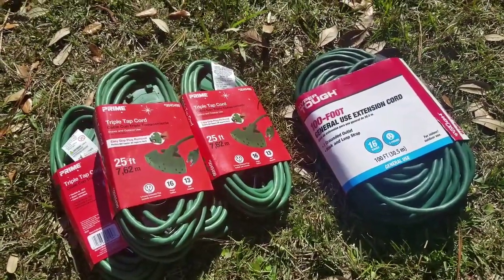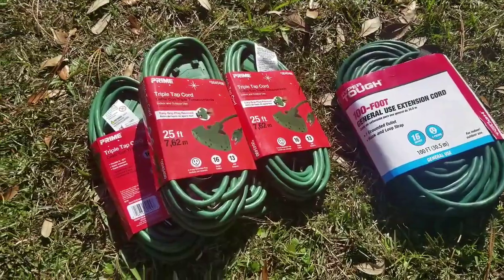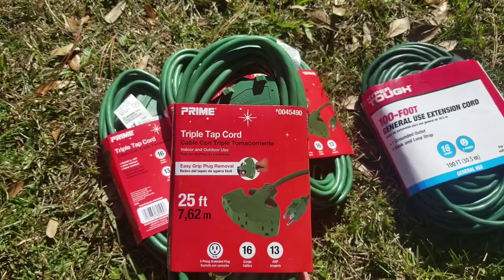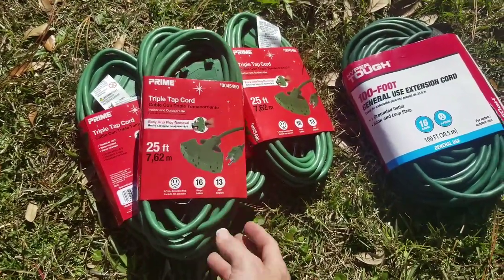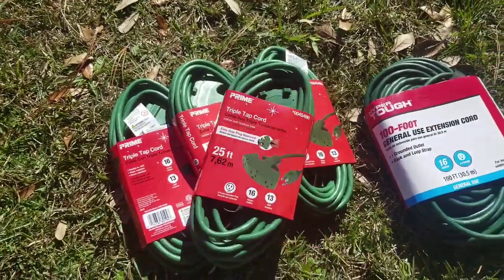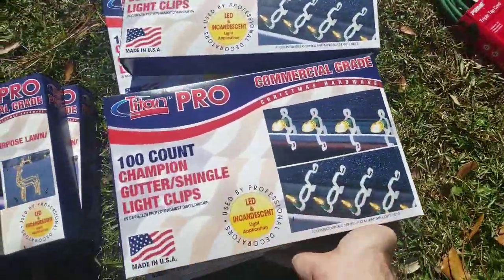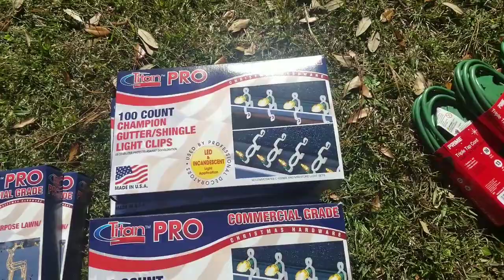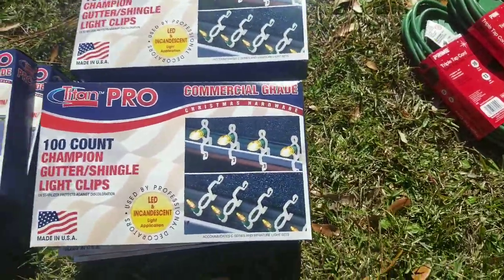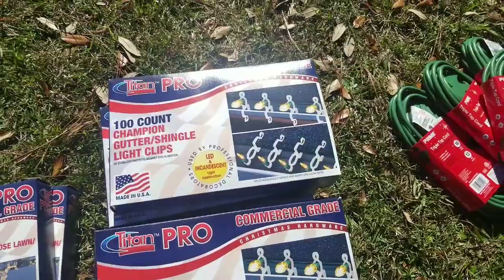On to the accessories: I got a 100-foot extension cord — not sure why since I'm making my own this time. These right here are triple-tap 25-foot cords but with a three-outlet on the end instead of a single outlet. These went down to about $3.50 to $3.75, so I grabbed four of them — even if I don't use them for Christmas lights they'll be useful around the house. I got about 600 roof and gutter clips — paid about a dollar and a half per box.